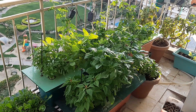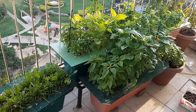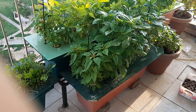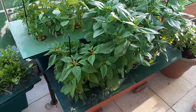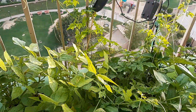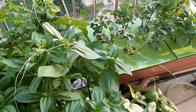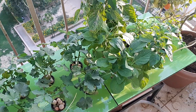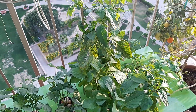Let me show you some hydroponic farming happening in my balcony. These are the hydroponic containers in which there are some flower plants, some creepers of various kinds, some okra coming out, and this is the brinjal plant with some more creepers.